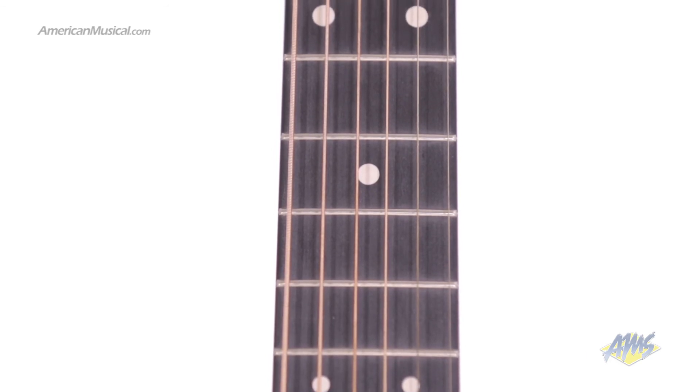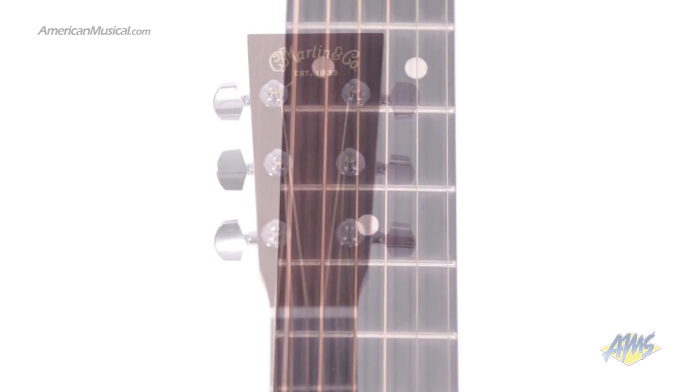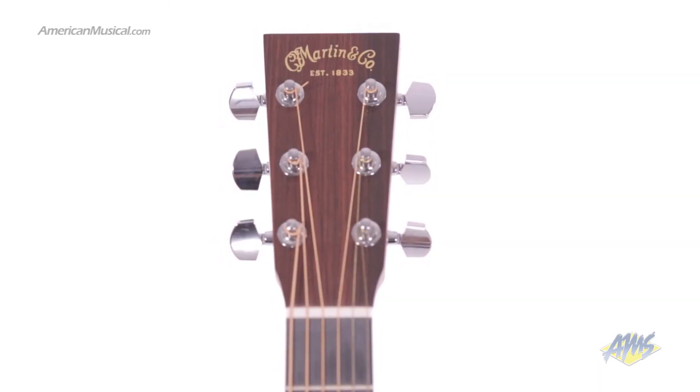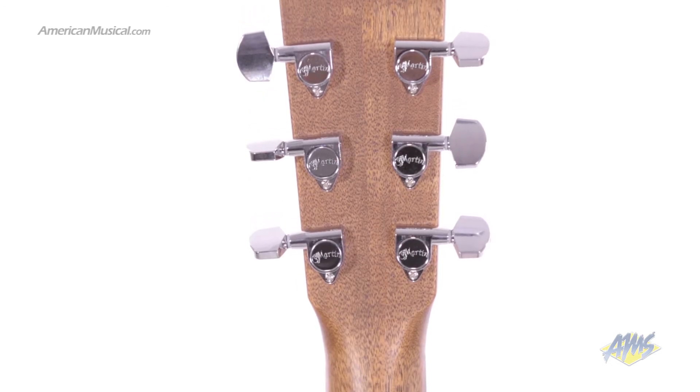Richlight is an eco-friendly composite material that shares similar properties with ebony. Moving toward the headstock, we have a white nut. The headstock has a solid square taper shape with large button chrome enclosed tuning machines.